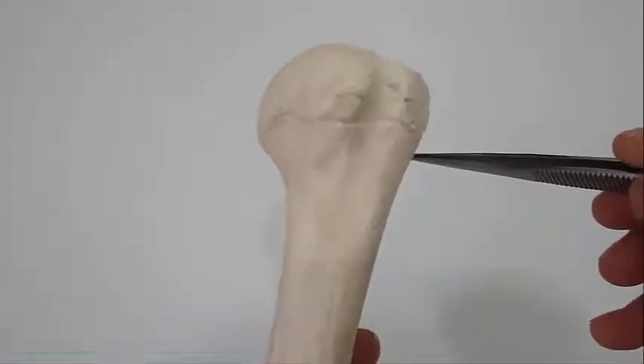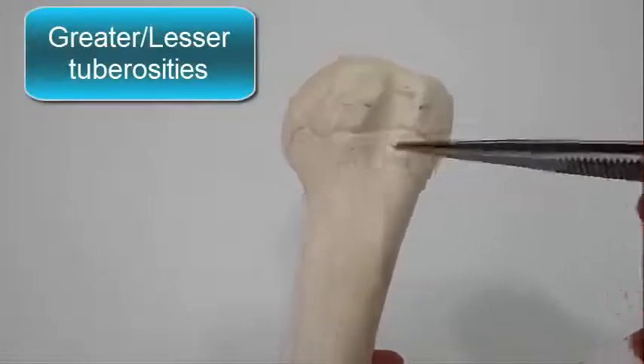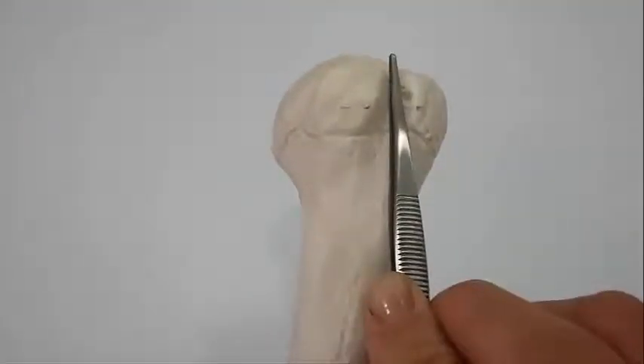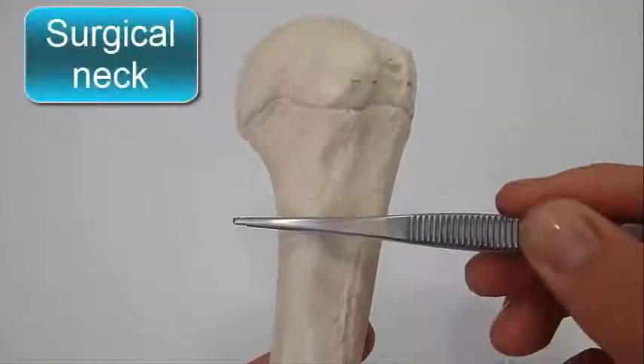Below the neck are the greater and lesser tuberosities, separated from each other by the bicipital groove. Where the upper end of the humerus joins the shaft is a narrow surgical neck.